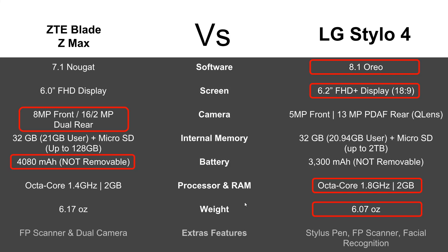Finally, we get into the extra features. While the Blade ZMAX does have a fingerprint scanner and the dual camera, the Stylo 4 jumps ahead in this category because it also has facial recognition and a built-in stylus pen that you can use to write and control the phone. So we gave extra features to the Stylo 4.